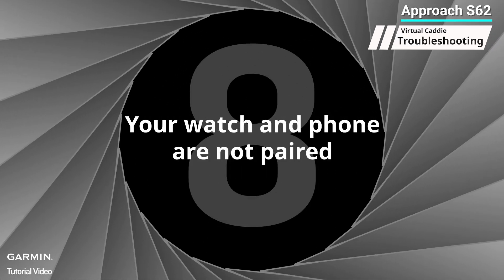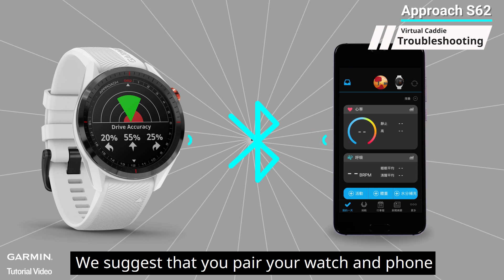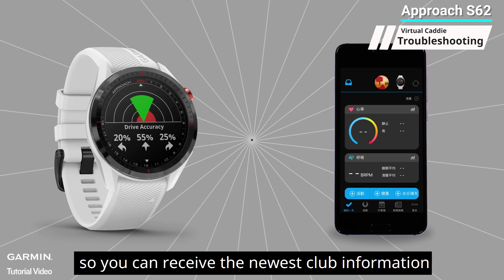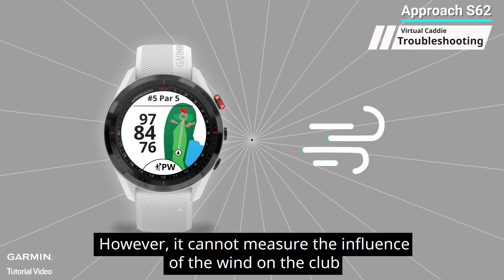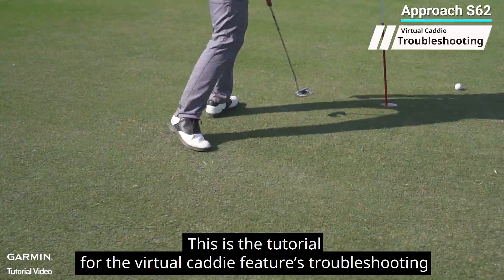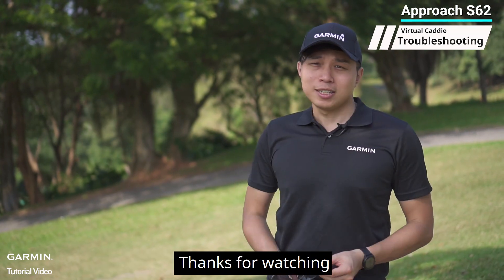Eight: your watch and phone are not paired. We suggest pairing your watch and phone before using the virtual caddy feature so you can receive the newest club information. Even if your watch and phone are not paired, with enough club information the virtual caddy can still function; however, it cannot measure the influence of wind on club selection and do further recommendations. This concludes the tutorial for virtual caddy troubleshooting. Thanks for watching.